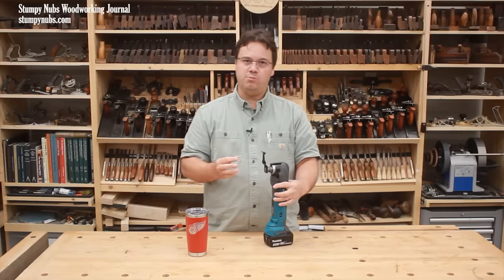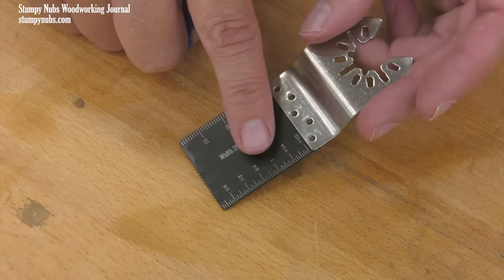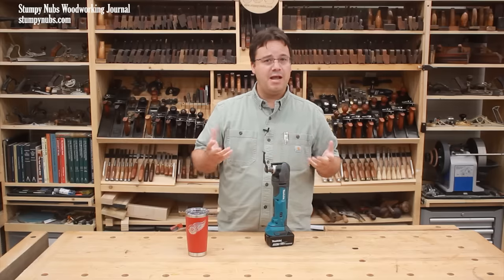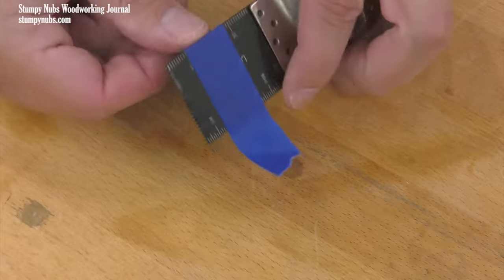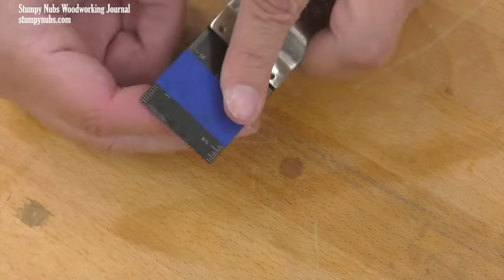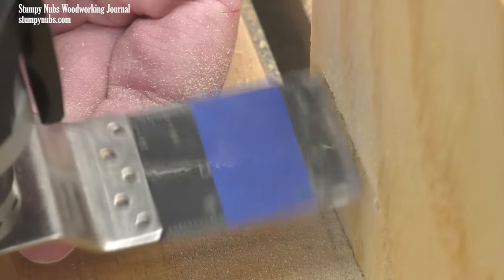You may notice that some plunge blades have scales on them to gauge the depth of your cut. These are handy at first, but they're difficult to see and they wear off quickly. I find that a piece of tape works better because it lasts longer and is easier to see than the marks on the blade.